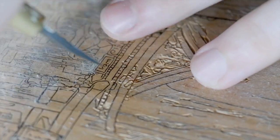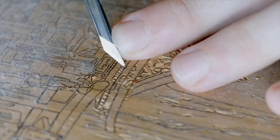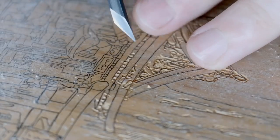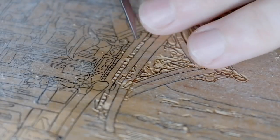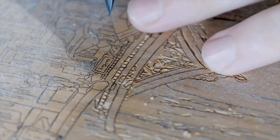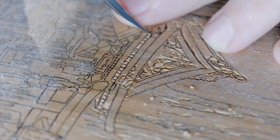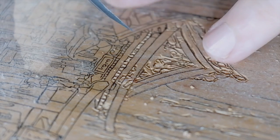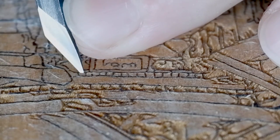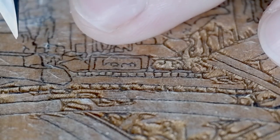By the time Yoshida came about, the technology for producing metal key blocks was already on the table and he really jumped at it. Most all of his works are made using metal key blocks, perfectly transcribing his brushed lines into metal through acid etching techniques. There's a good chance that this is the first time this print has ever had its lines carved into wood.